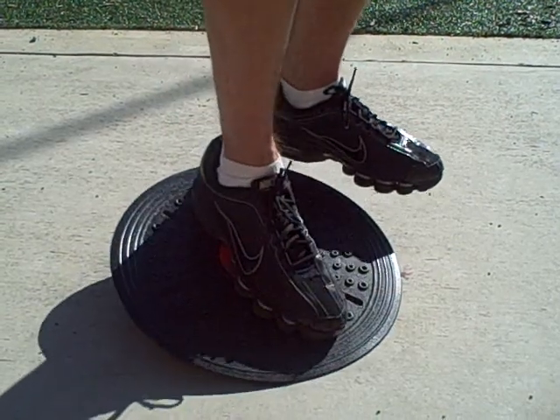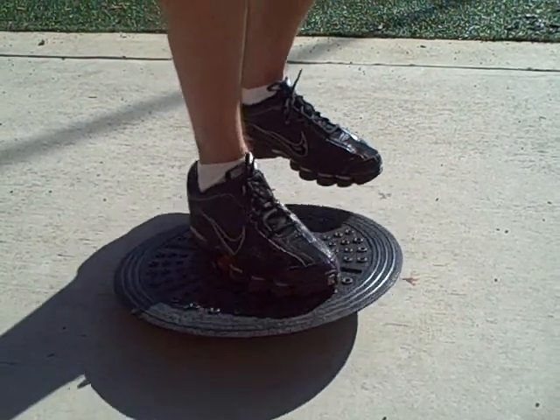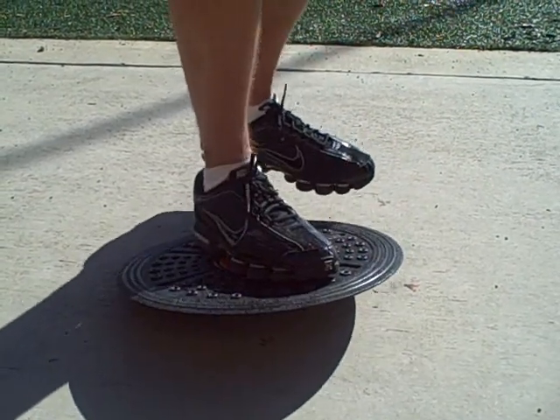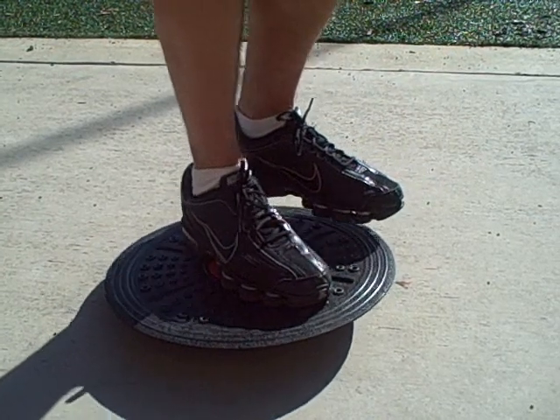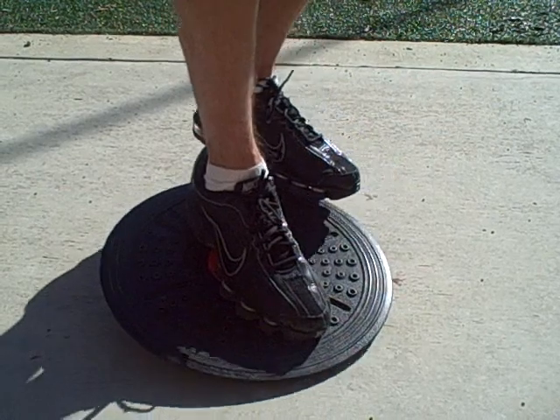The body has sensors all over it called proprioceptors. The proprioceptors respond to instability and are essential in maintaining balance. When you injure a muscle, the proprioceptors associated with it may also be damaged and less responsive.